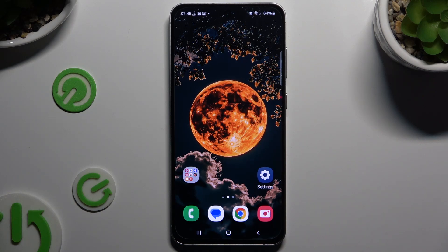In front of me is Samsung Galaxy S24 FE and today I would like to show you how you can switch on or off fast charging.